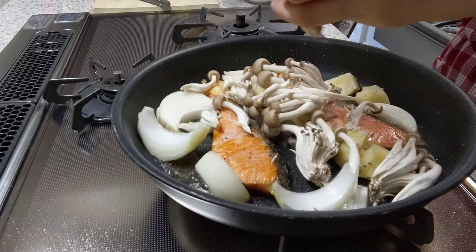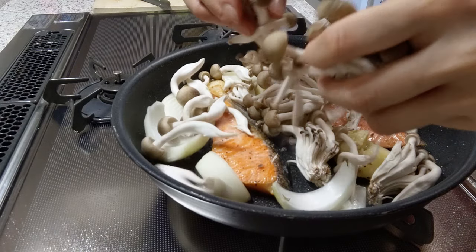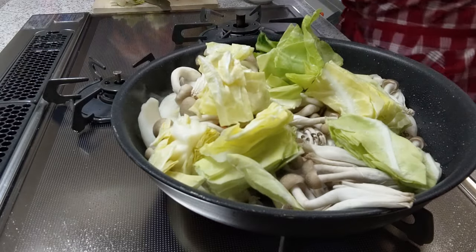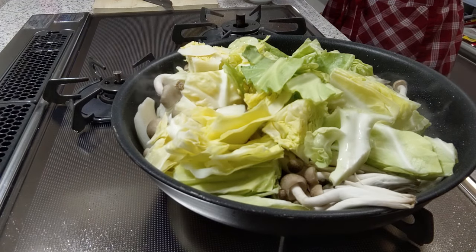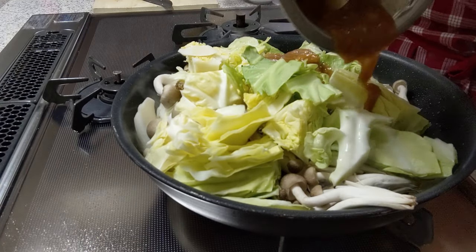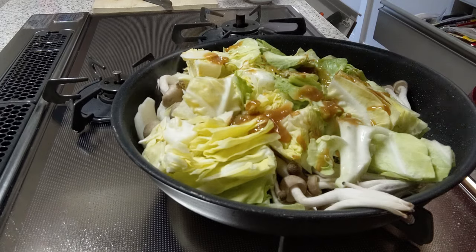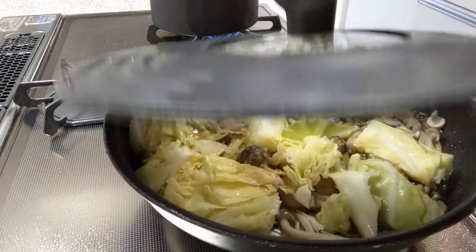Cook for 2 minutes, then pile on the mushroom by shredding them, and add the cabbage on top. It looks like a lot of vegetables but it will magically wilt down when you steam it. Just make sure to use a big pan to fit everything in. Drizzle the miso mixture over everything and make sure to scrape off all the sauce. Put the lid on and steam for 10 minutes on low heat.